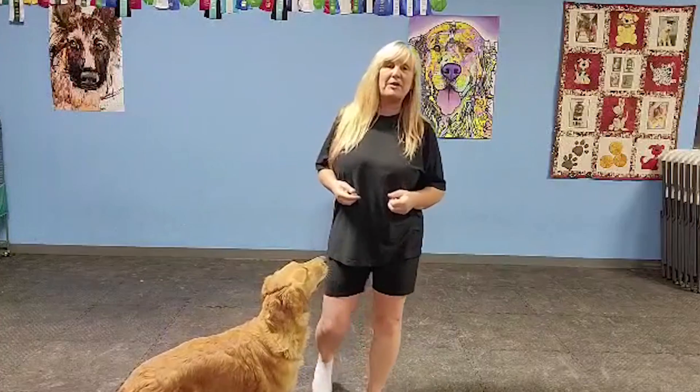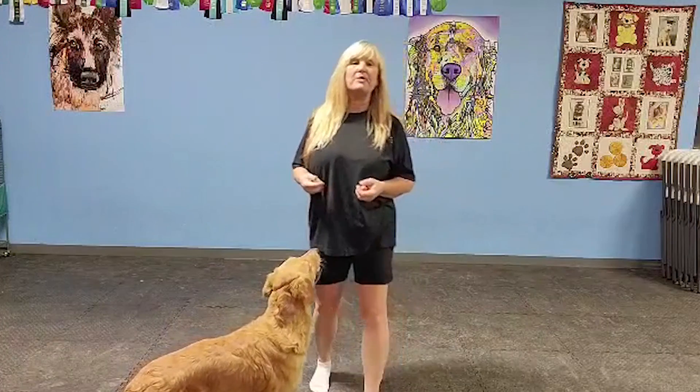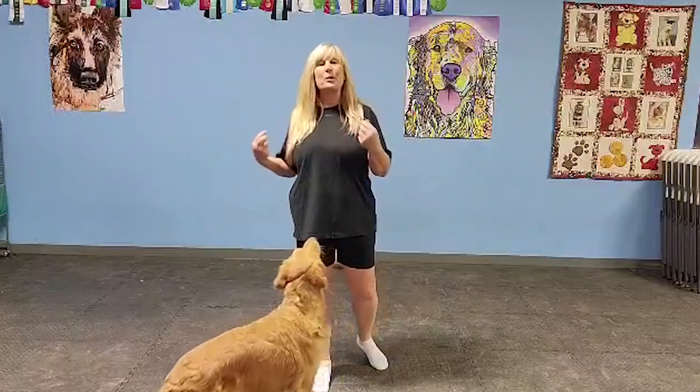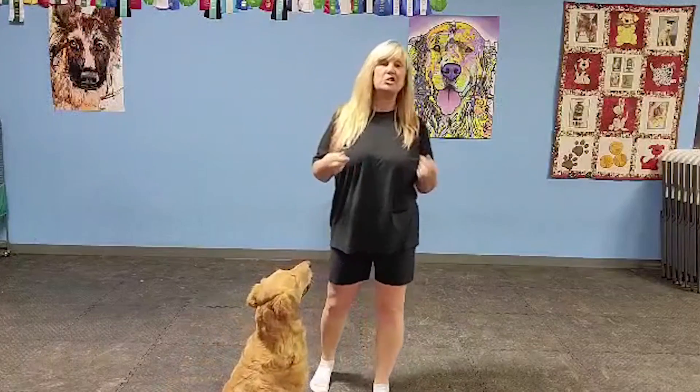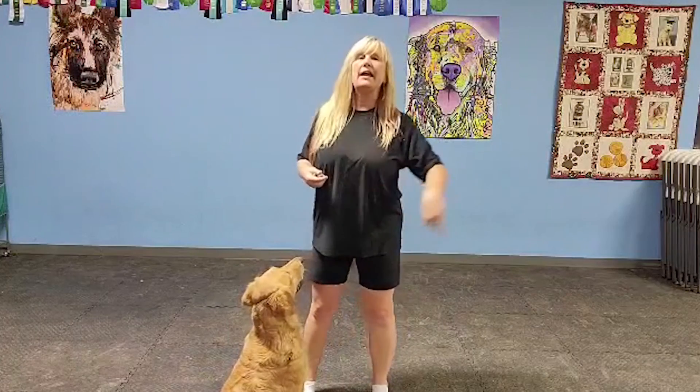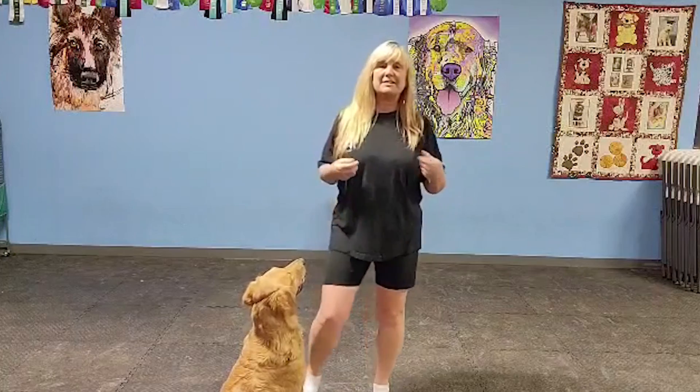We're following along with our September theme of doing a trick a week. Today we're going to teach spin and twirl. The reason why I have two words is because spin is going to be one direction and twirl is going to be the other direction — that way she has a directional cue.